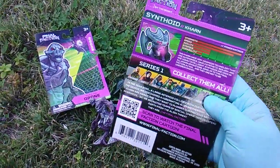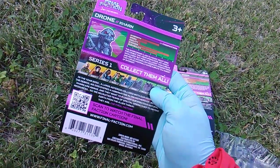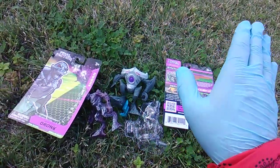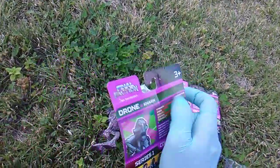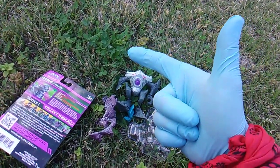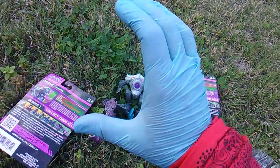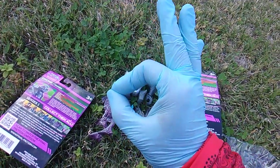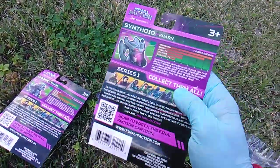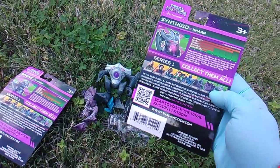So this guy is called the Synthoid, and this guy's called the Drone. What am I always saying? You're introducing a toy line — one thing you definitely want to do is name them, give them bios, and make the bio and backstory something accessible and possibly keepable. Cut this out and you have a card. I love it. Dollar Tree getting it right.